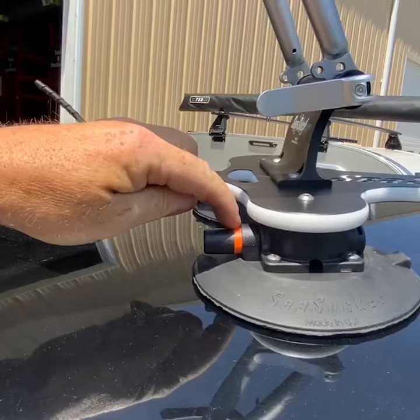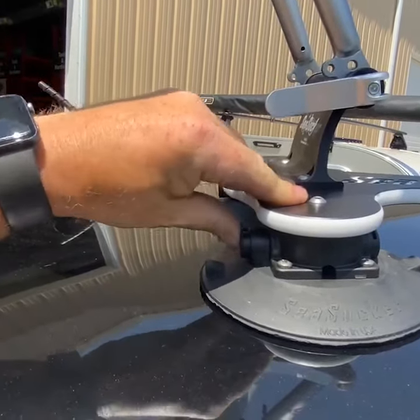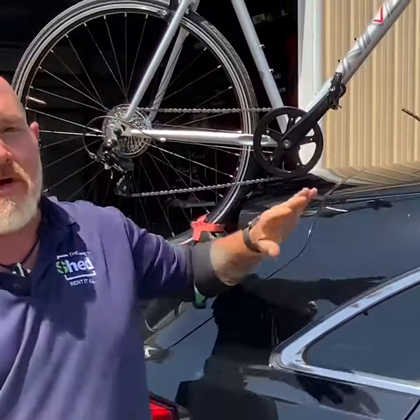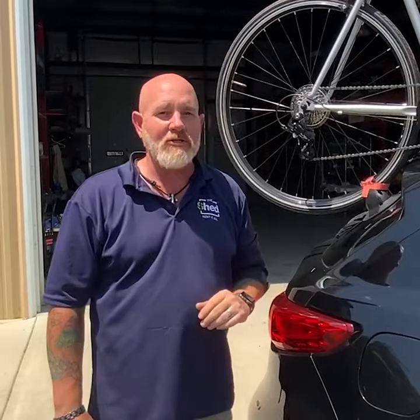Make sure there's no orange showing — if there is, just pump it back up and you know you're good and tight. Our founder drove cross-country with one of these on the car with absolutely no issues whatsoever.